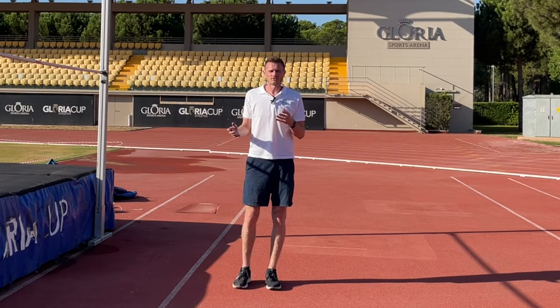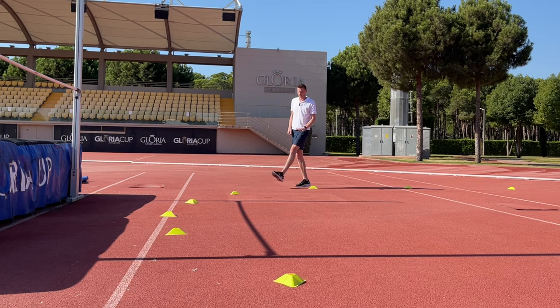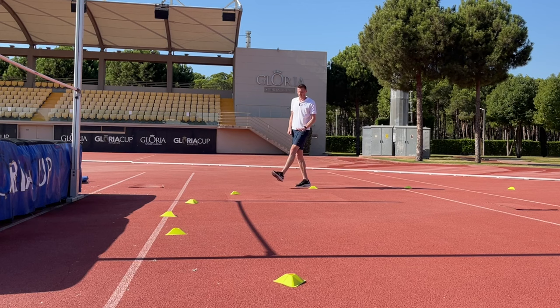Our left and right legs are doing different things, so we're going to combine these two around the circle — with the inside leg doing our straight leg scissor and the outside leg doing our heel pickup exercise.